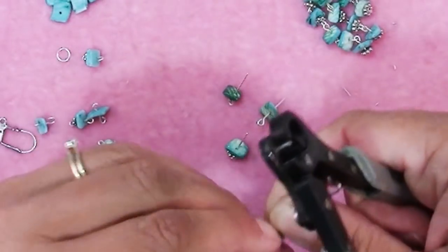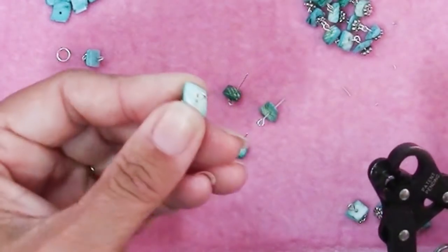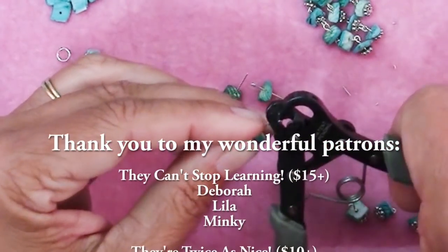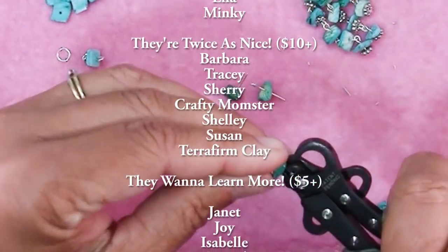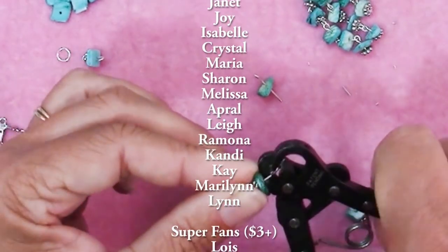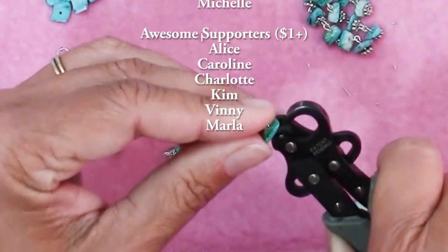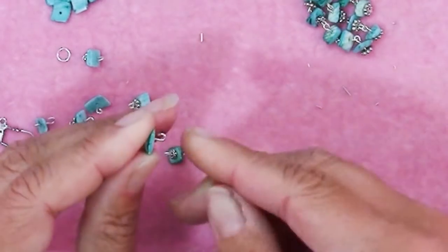By the way, if you watch my videos every week, you might consider supporting me on Patreon — it really makes a huge difference and is a factor in whether this channel stays on YouTube. A huge thank you to those already supporting me on Patreon. Don't forget that patrons have the opportunity to get up to two bonus tutorials every month.